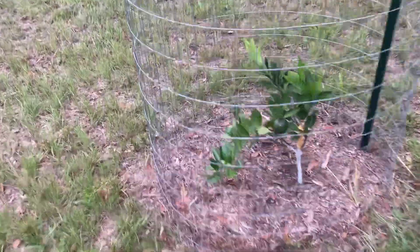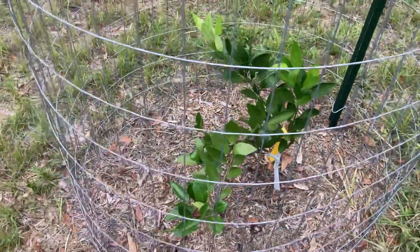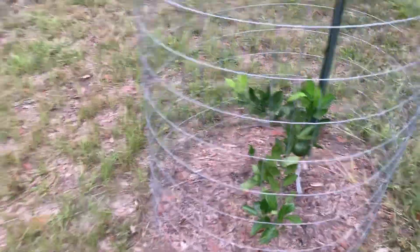Start off with the satsuma. I think it's early ham. It's got one satsuma on there. I just planted it in the spring and it's got a lot of growth.